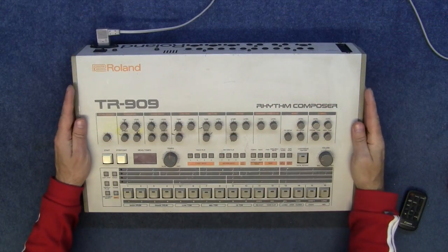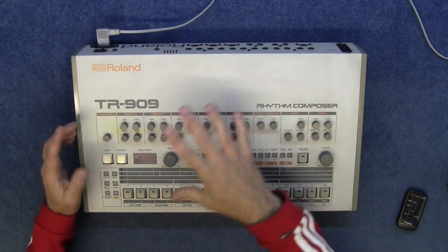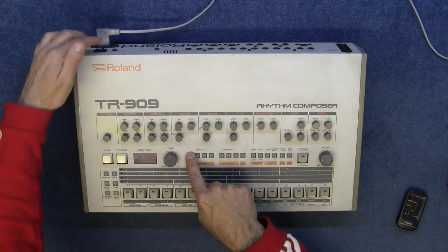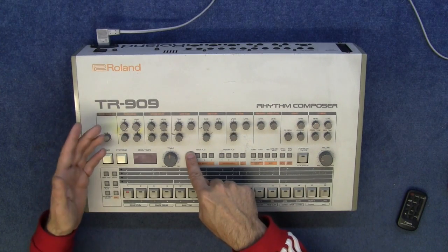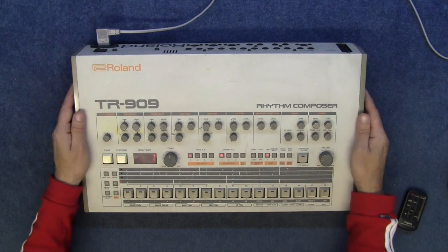These were made from 1983 to 1985 and there were four different ROM versions. To find out which ROM version this is, you hold track play 1 and switch on — and here you see button number 1 flashing. So this is the early one, ROM version 1.